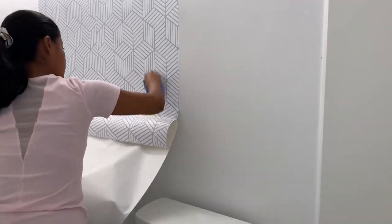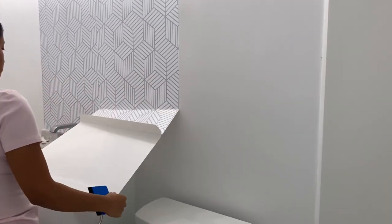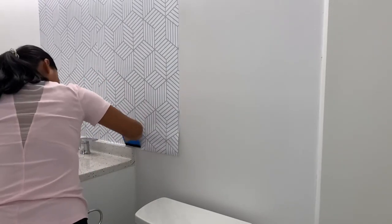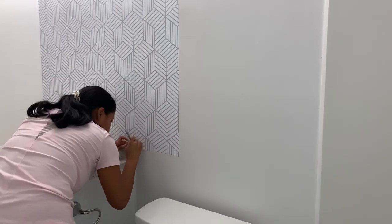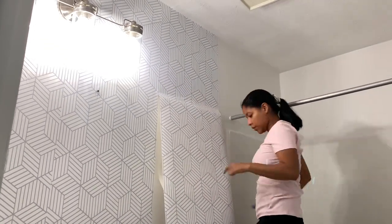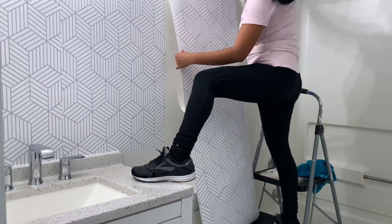The tools I'm using today to apply this wallpaper I bought from Amazon — I'm going to share the link with you guys under this video. But if you don't have a scraper to smooth the wallpaper, you can also use an old debit card or credit card that you don't use. It will do the same job, so that's another option if you don't have a scraper.